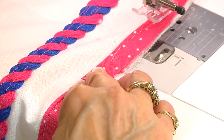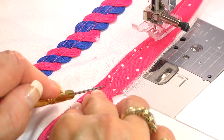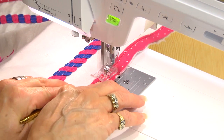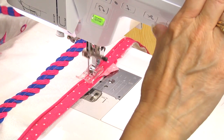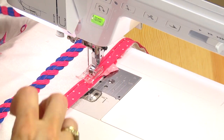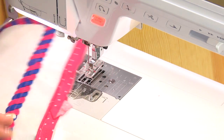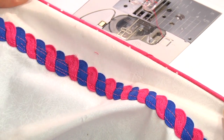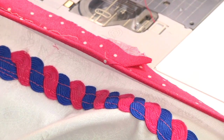And then we're just going to hold this in place and pin it with our stiletto. By folding it at an angle, that bulk is a little bit more stretched out — it's not all in one spot, so it's a lot smoother. You can barely see it. We'll see you next time. Bye!